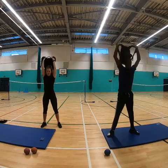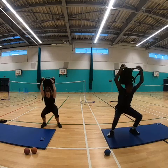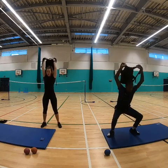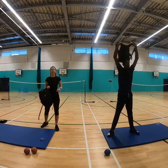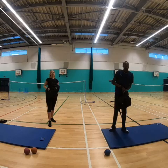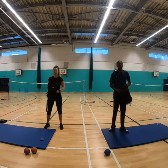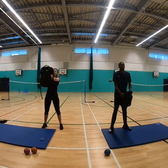Ten seconds left, keep going! Right, now we've got ten second rest. Remember guys, this is also called interval training. Hold the bag out — 30 seconds.